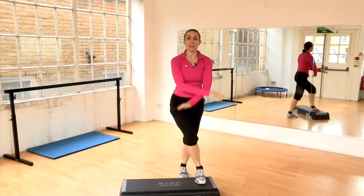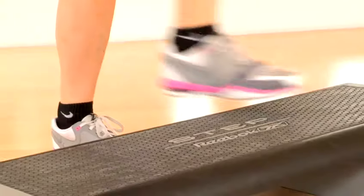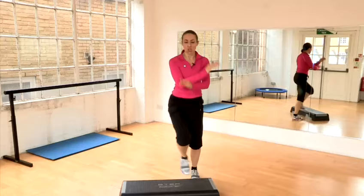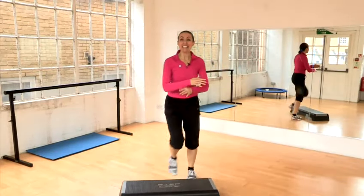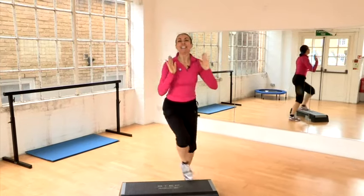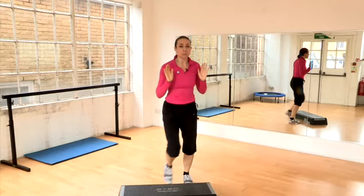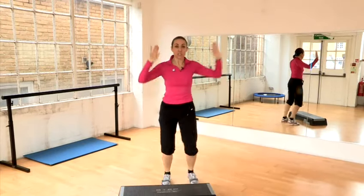Another move where you can really work the outside of the bottoms: little leg raises to the side. Now this is a move you don't really do very often in real life — I don't see many people like this in the supermarket — but it's a fantastic exercise. You can make it even bigger. Now you're working pretty much all the body: shoulders, arms, backs, tummies, bums, legs, thighs, inner and outer.